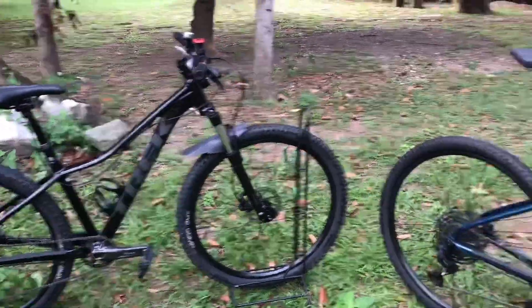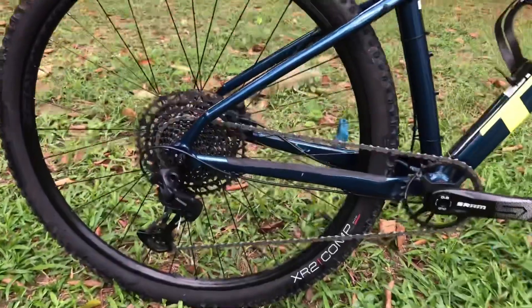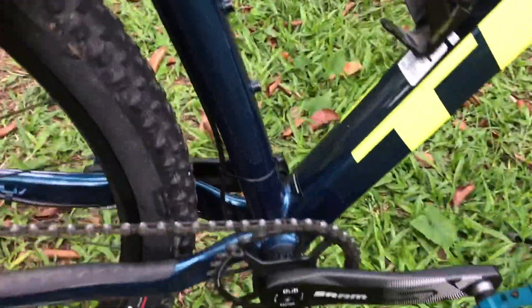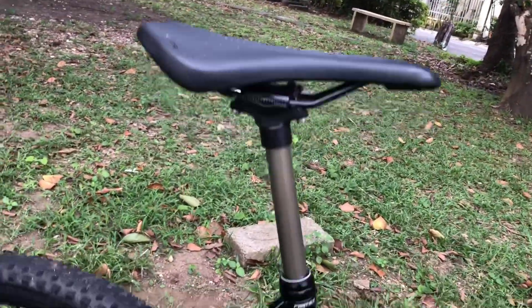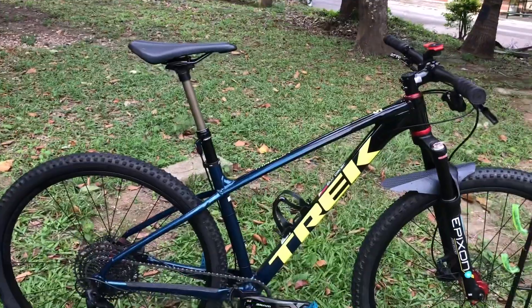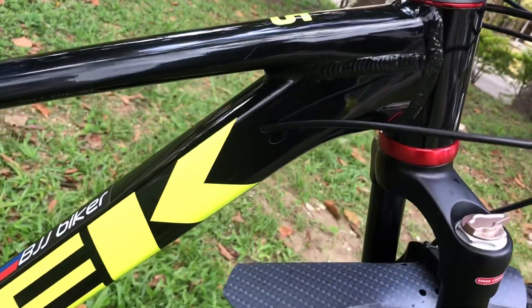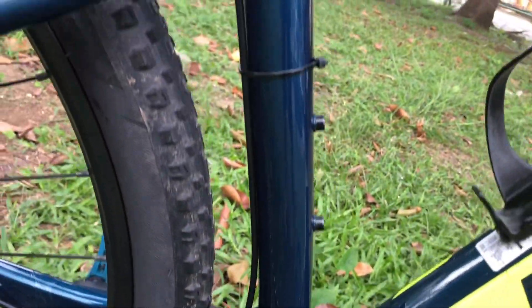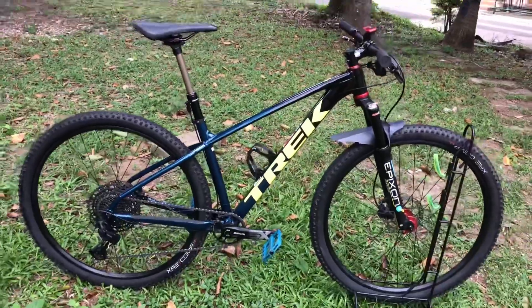For my other Trek Marlin 5, as you all know, it is using a SRAM Eagle SX drivetrain — 12-speed with a DAB SRAM bottom bracket, also Haltech. What I did is I upgraded the dropper seat post to a Fast Ace dropper post. It works pretty well and it looks clean now compared to before. What I did is I routed the cable semi-external — routed internally on the bottom tube all the way to the C-tube, but on the C-tube it's already external. The reason why is because I don't want to drill any hole on the frame because of the lifetime warranty.